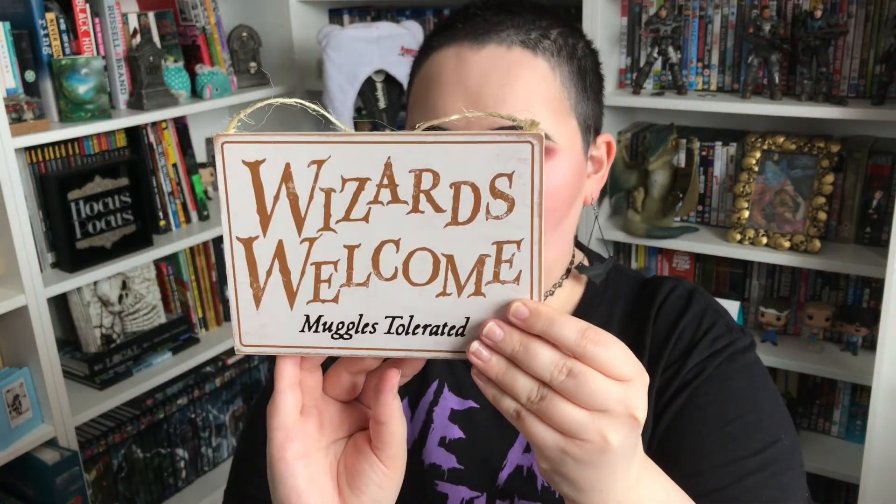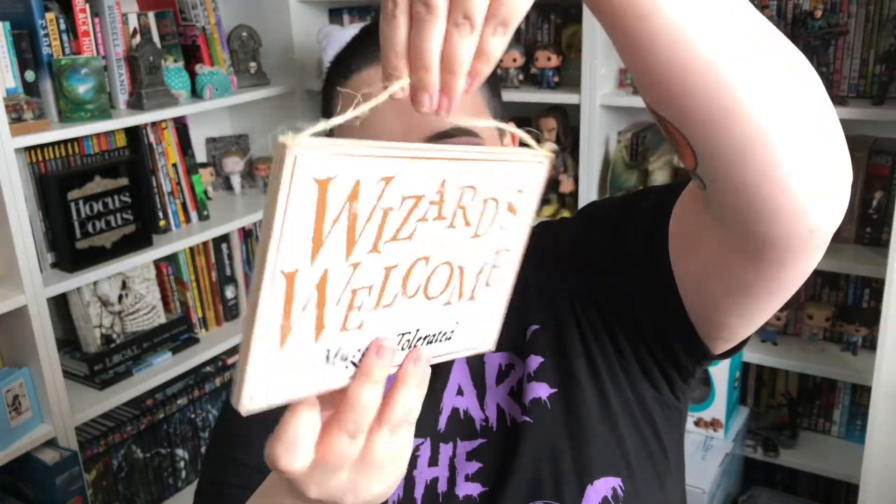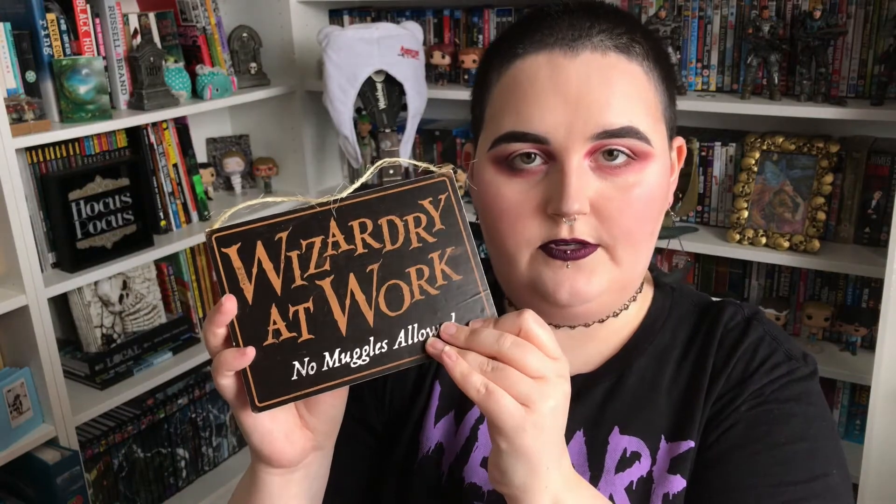Okay, this is a sign. 'Wizards welcome, muggles tolerated.' Oh wait, there's both sides — 'Wizards at work, no muggles allowed.' So I guess you switch it. This is just a piece of wood with the design on it and a bit of string. You can get things like this on Etsy very easily. I do like it — you can put it up outside your door.